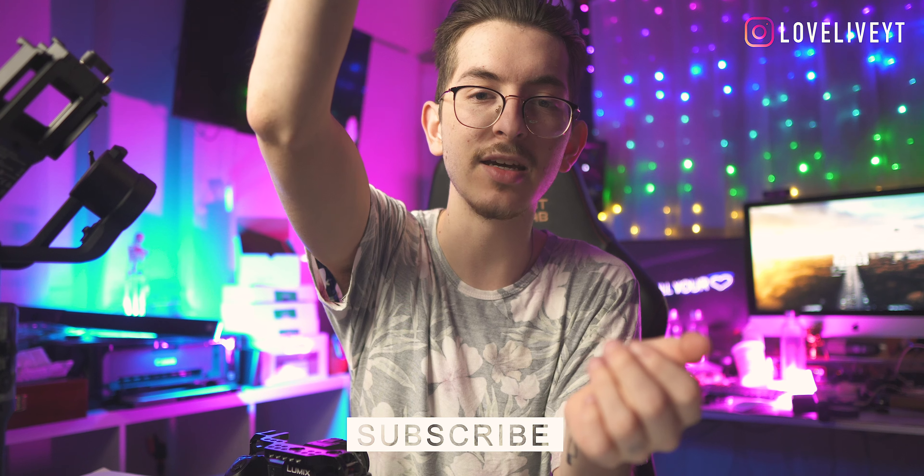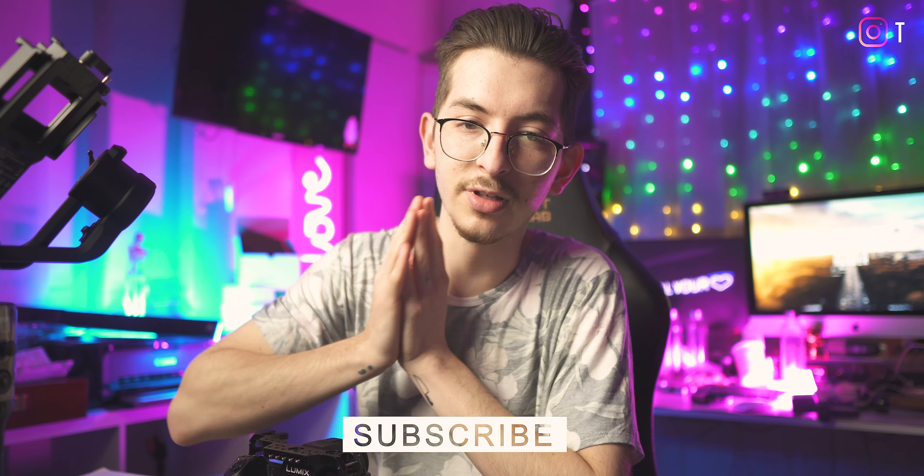Today I'm gonna teach you guys some tips and tricks with the Panasonic S1H — things that I didn't really know and that are super helpful with this camera. Before we get started, be sure to subscribe and like the video if you do end up liking it. It helps with the YouTube algorithm. Let's dive in.